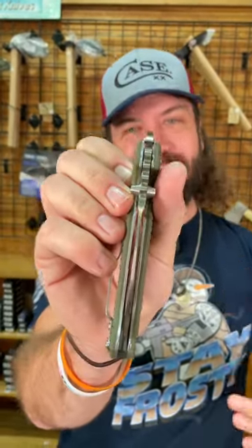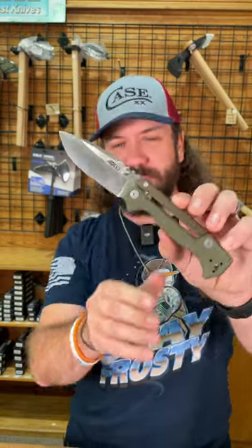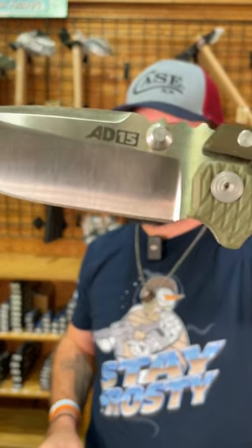Like I said, S35VN on that really thick blade steel, and this is a solid, solid lockup designed by Andrew Demko himself. You can pick these up in our store and on our website, smkw.com, for $189.99.